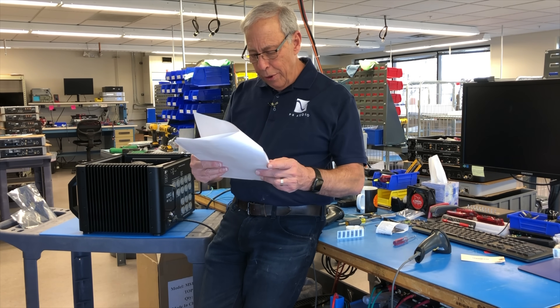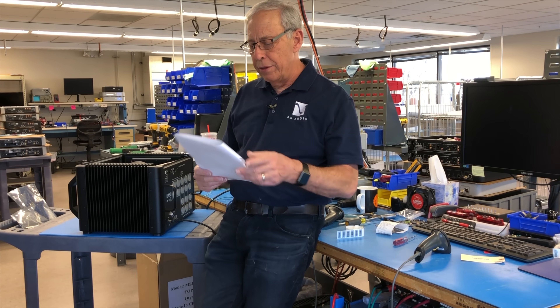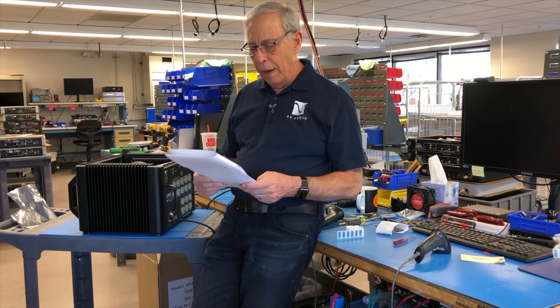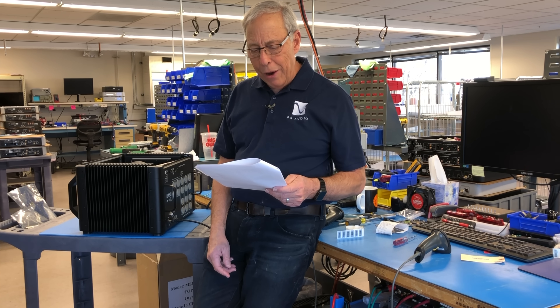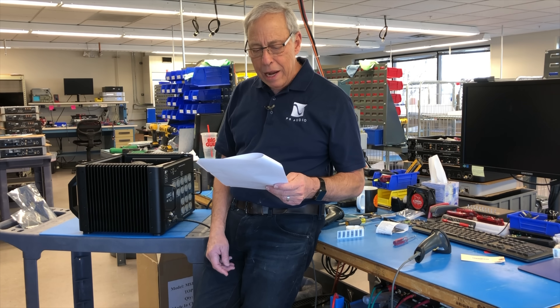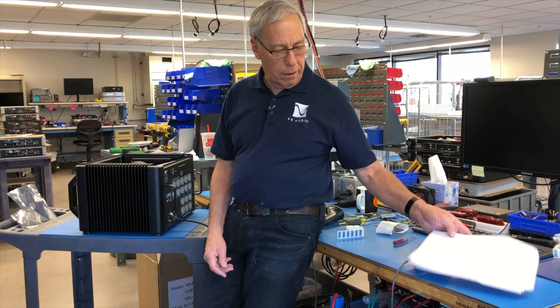Hey Paul, I was wondering if an automatic voltage regulator could degrade the sound of my audio system. I've got unstable voltage where I live, especially when power appliances are used nearby, so an AVR might help protect my equipment when those brownouts occur. Thanks and love your channel.